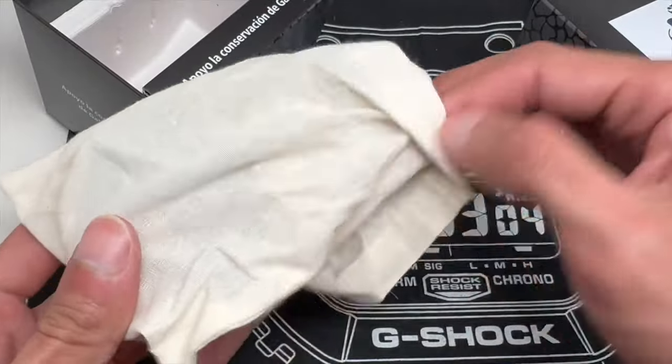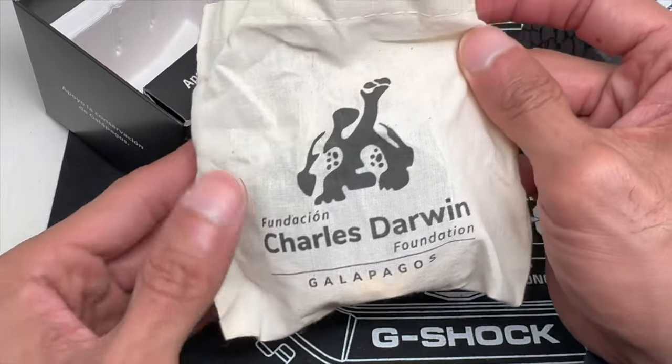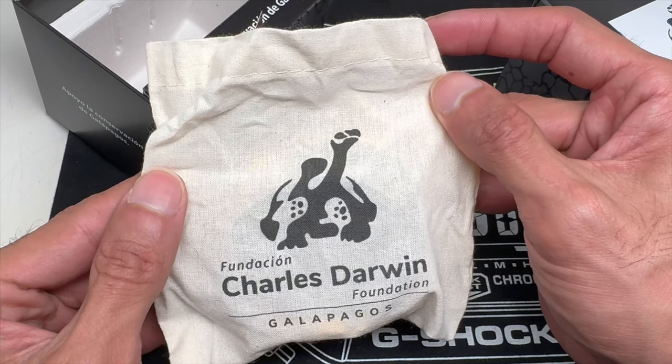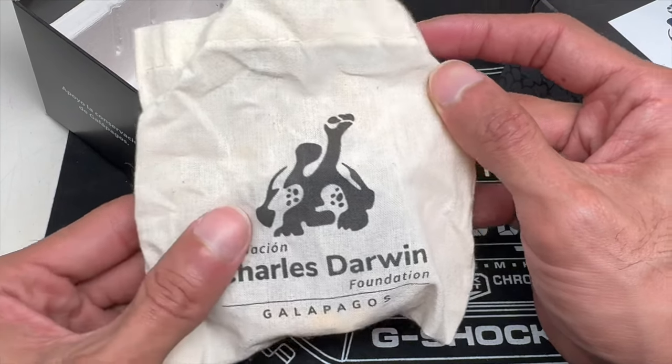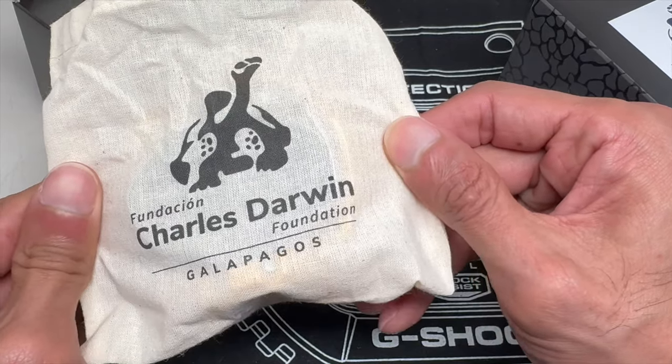And it comes in this little pouch — I want to call it a potato sack. Printed on there you have what looks like a turtle — or an alien, I don't know. And it says "Foundation Charles Darwin, Galápagos." Pretty neat.